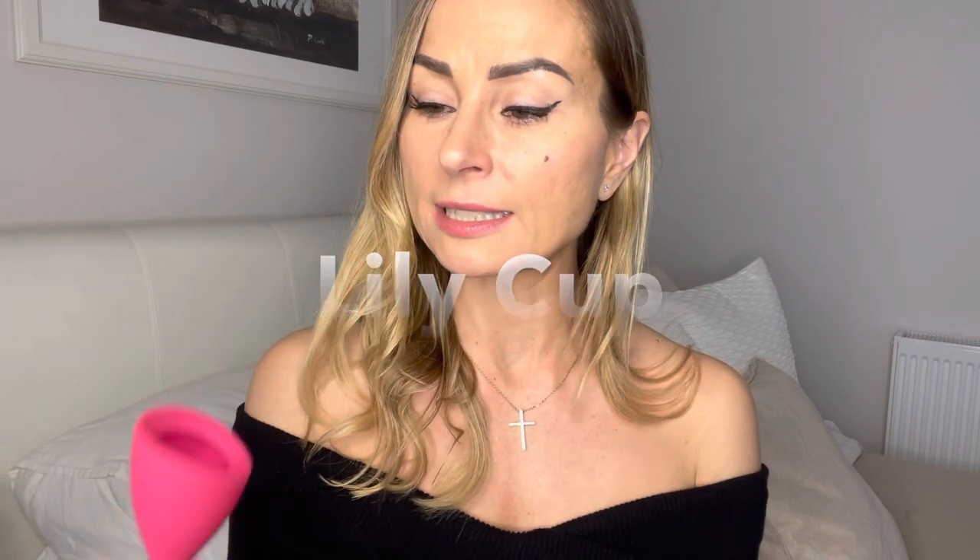I've been using this cup for quite a few years, and this is the Intimina cup that I posted a review of before. I'm going to put the link underneath. What I find is, this cup is really great for whenever your flow is a little bit heavier. It's got a good suction.